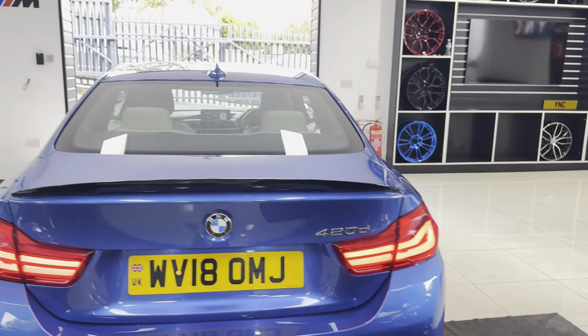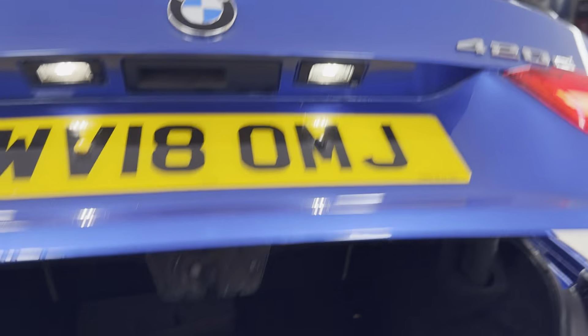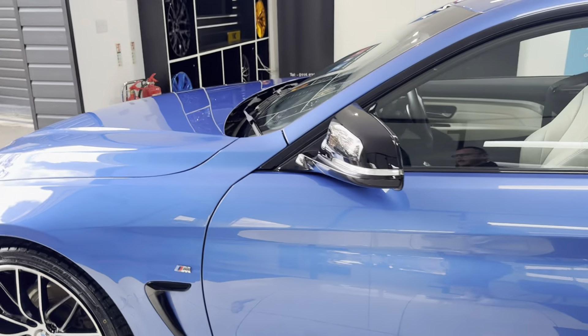We've got the spoiler and rear diffuser there, front and rear parking sensors, and a nice boot size which does also include folding seats. As you can see, it's been maintained to a nice high standard.